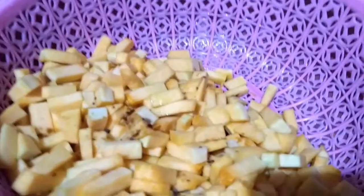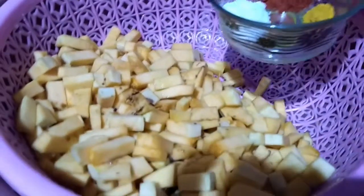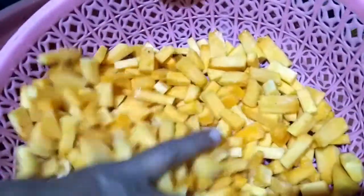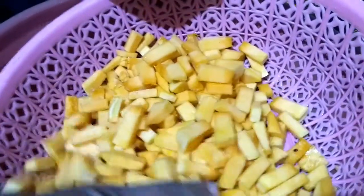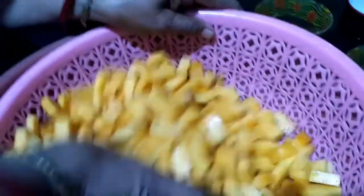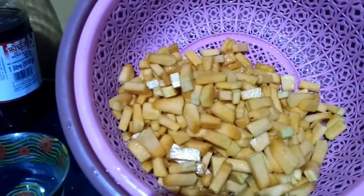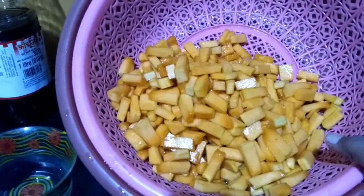At first, we marinate this pumpkin with jaggery powder and salt. I marinate this pumpkin, putting some amount of salt and jaggery powder to drain out excess water from the pumpkin.